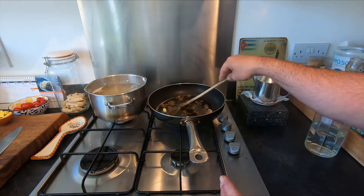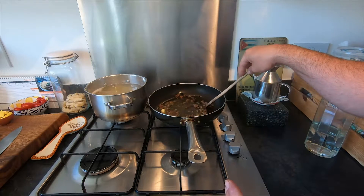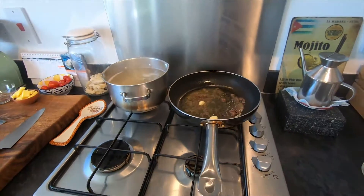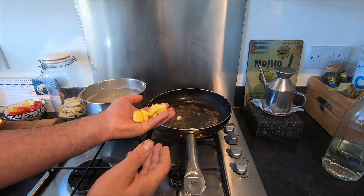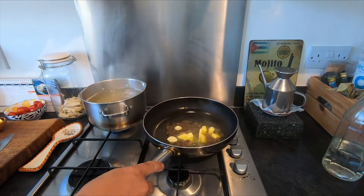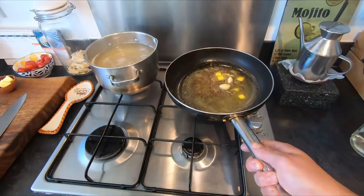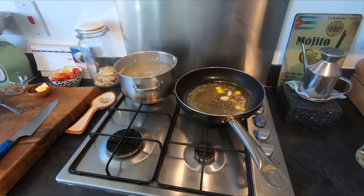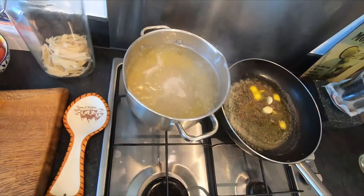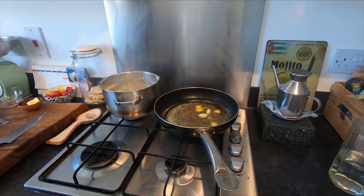We're gonna try to dissolve them a little bit. Guys, the smell is already super nice! When it looks like that, just turn it off. Add some butter and leave it to melt — like a little sauce. Leave it now; when the pasta is ready I'll show you the next step.